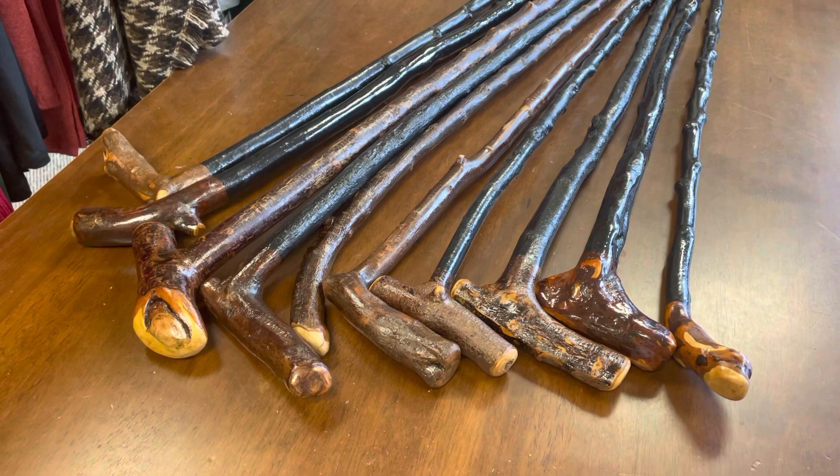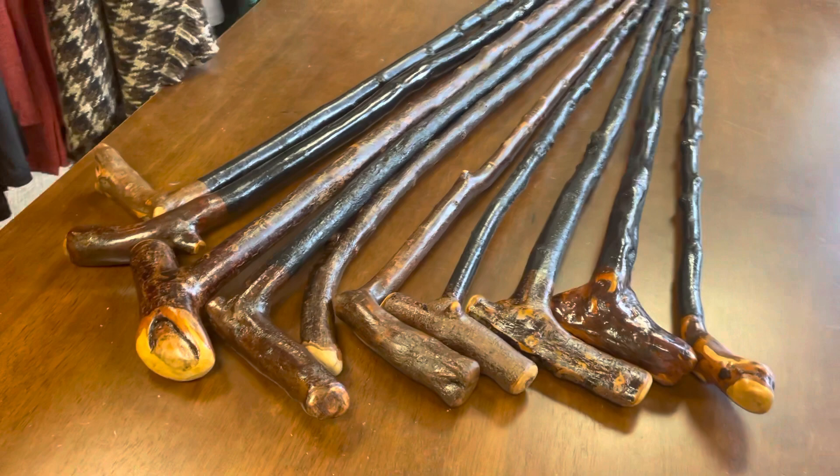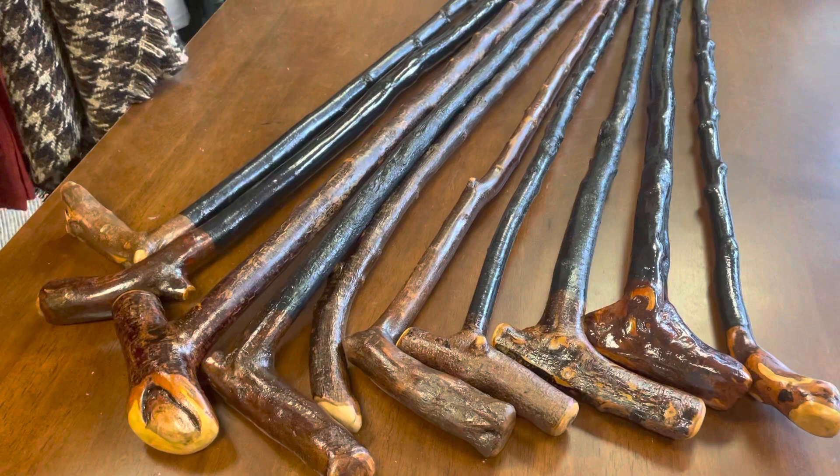Today I'm showcasing 10 Blackthorn walking sticks. I thought these would be quite interesting to see them all lined up beside each other. I'll be putting these online probably in the next 30 minutes, if all goes to plan with my internet connection here.